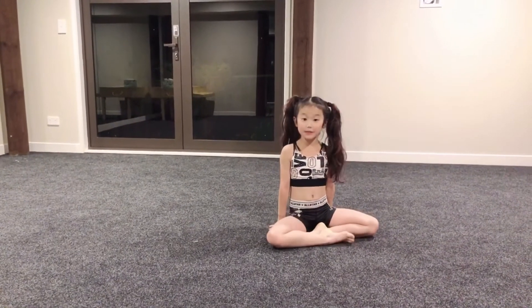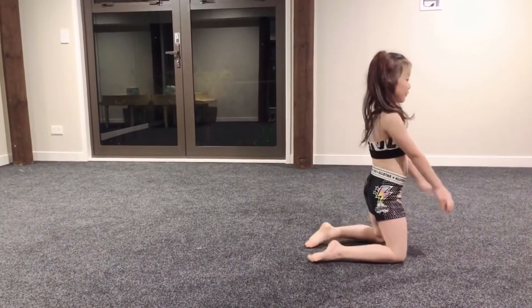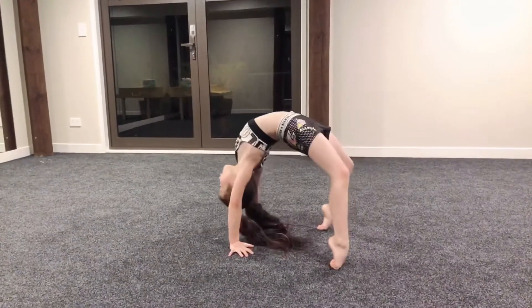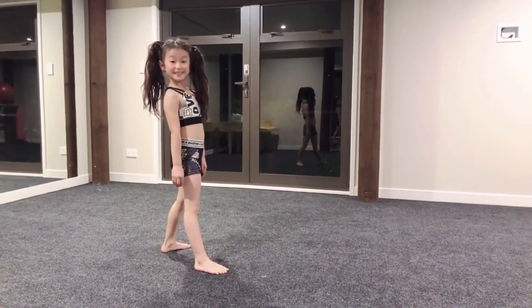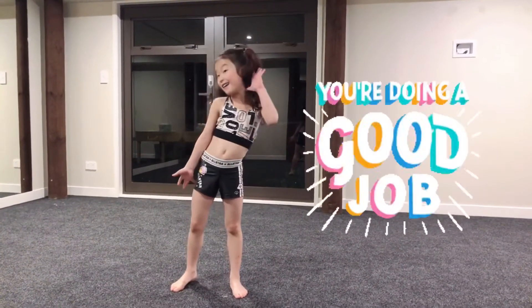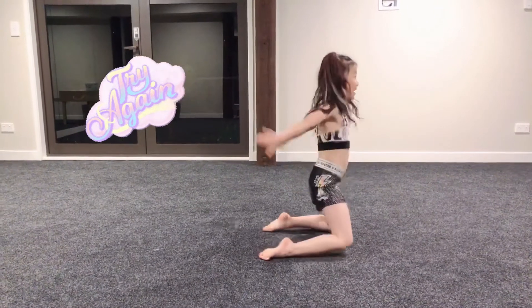We don't do tail rises where we stand up — we go straight into the bridge, and once you walk down you can try to kick over it. Did you get it? Good job! Let's try again together.